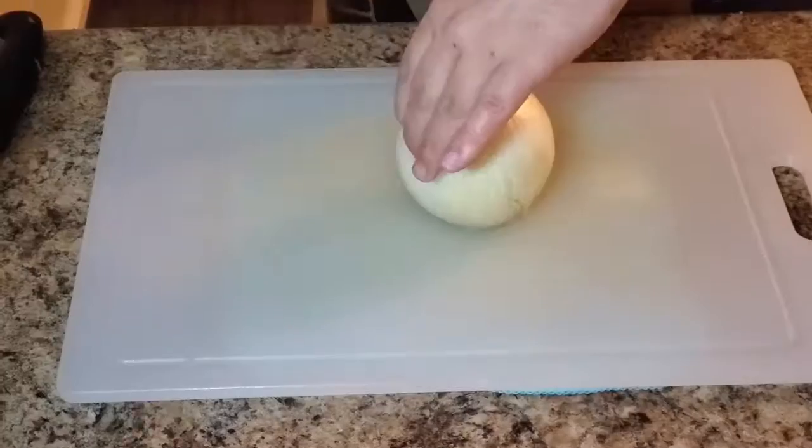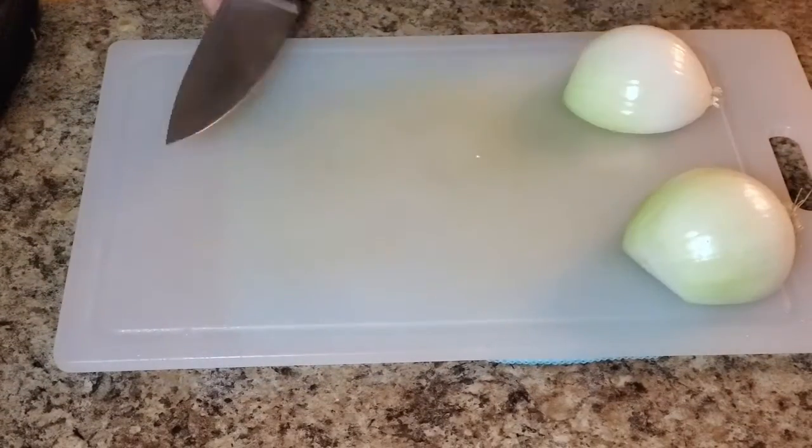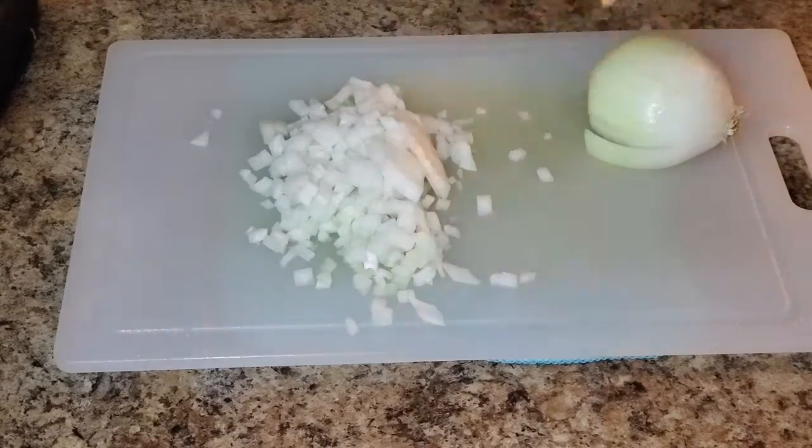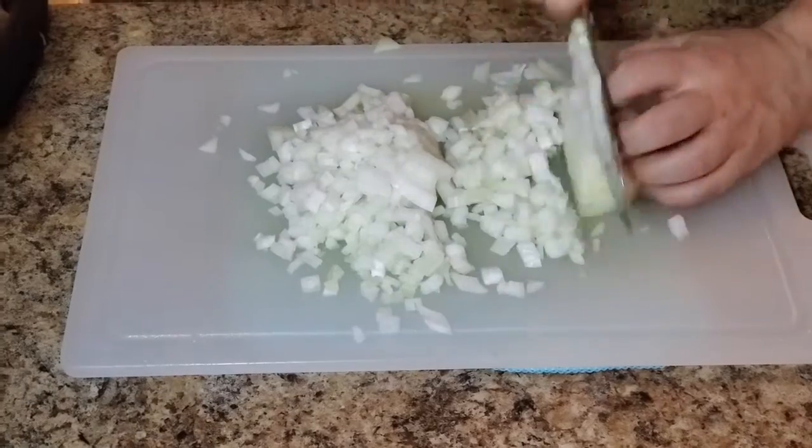Okay, now we have our celery cut — time to move on to the onion. A good trick is to keep your onion refrigerated; it cuts down on the amount of juice that gets in your eyes and prevents tears.